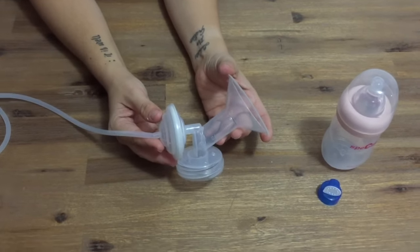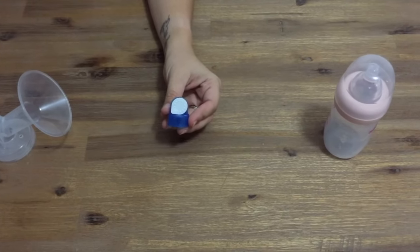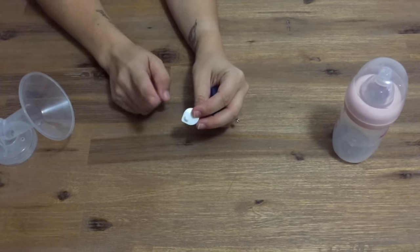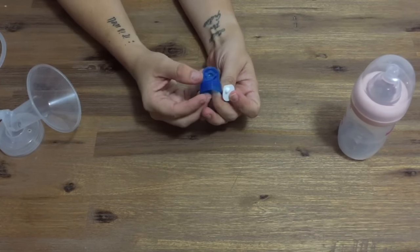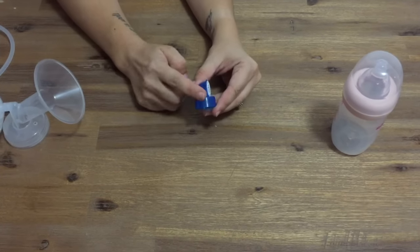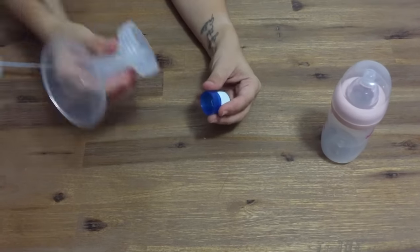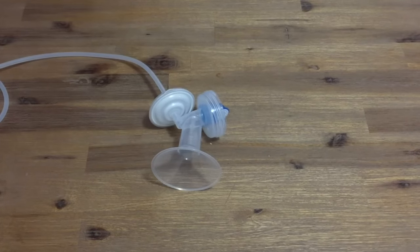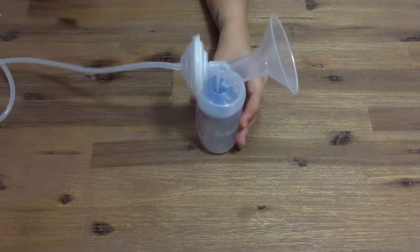Now that your flange is assembled, it's time to attach your valve head and silicone membranes. When you first receive your Spectra 9 Plus these two pieces may already be attached, but if not, this is how to put them together. On the back side of the silicone membrane is a small silicone piece — match this up with the hole on the bottom left hand side of the blue valve head. Make sure that the silicone membrane is completely flat against the valve head and that all the small holes on the valve head are completely covered by the membrane. Then push the valve head onto the bottom of your flange and screw the flange onto your bottle, making sure it's nice and tight, and you're ready to pump.